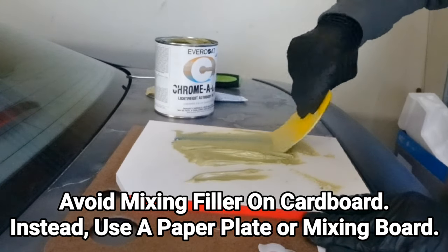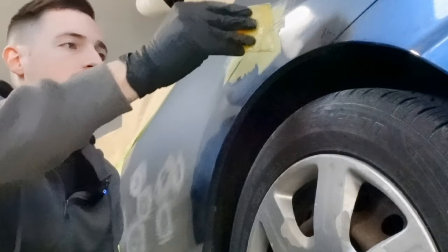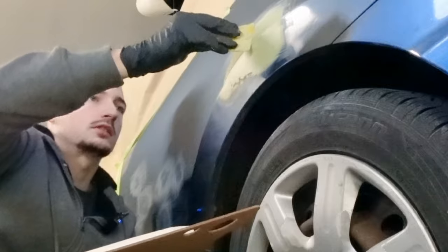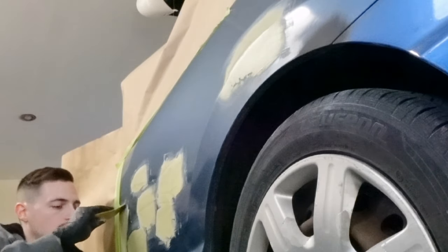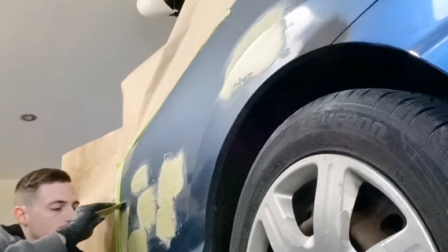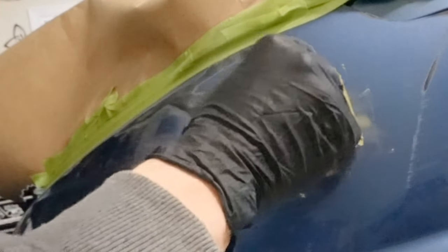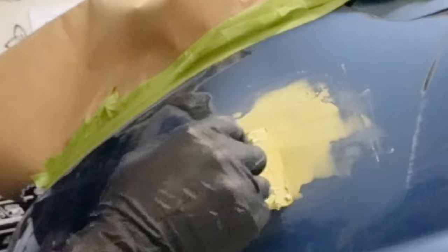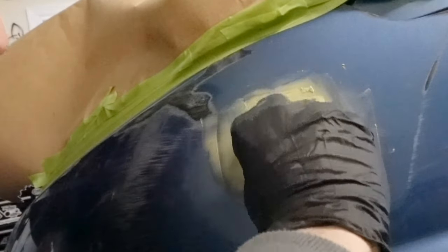We're going to mix this body filler and then go hit our dents. We're going to put a little bit more down here and try to get that body line, come back over the top and try to get that body line. I love when I can get this all done in one coat and not go back over everything. There is that hole that we fixed. This one's going to be a little bit harder to get in one coat because it was a deep spot we're trying to fill in, but it is a plastic bumper so it's a little bit more forgiving when you're sanding.